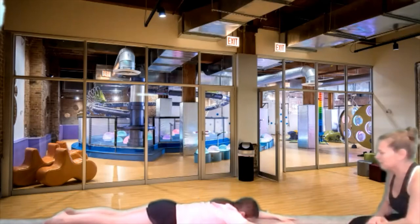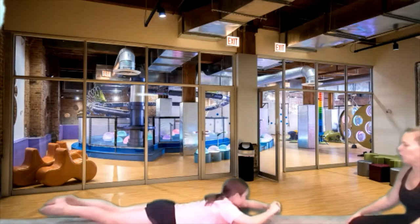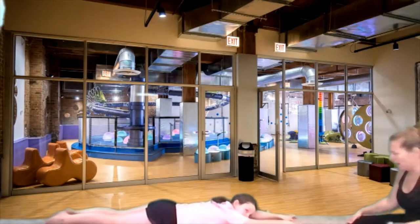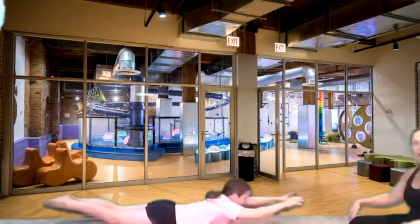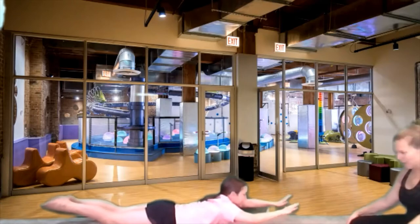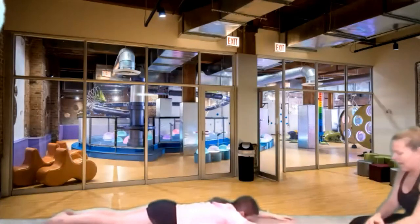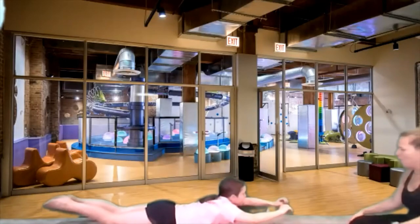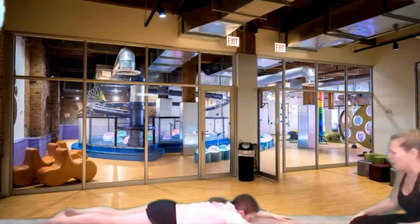We're going to hold in Superman a little bit longer. Lift it up for four, three, two, and one, and back down. Let's do that two more times — lift up in Superman, four, three, two, and one. Good job. Last time — lift it up for four, three, two, and one. Good job.